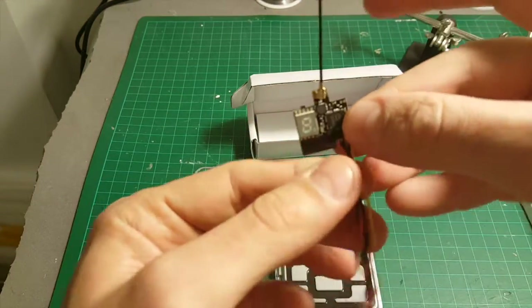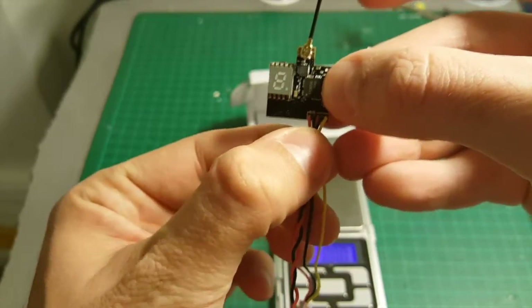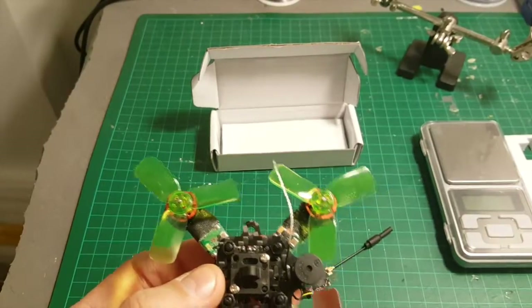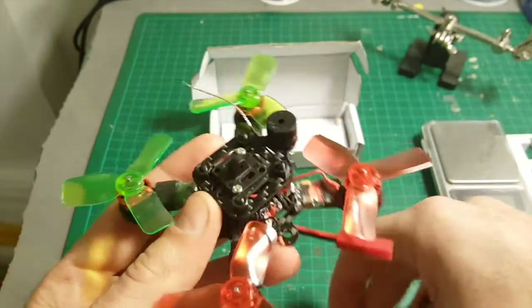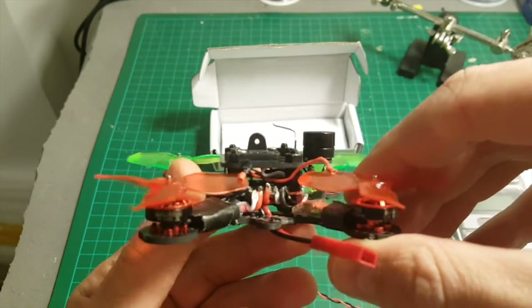The weight including the wires and the antenna is 2.84g. I'm going to remove most of the wires, so I'm pretty sure it's going to save at least half a gram. The next thing I'm going to do is connect the transmitter to my newly built Pico X quadcopter.